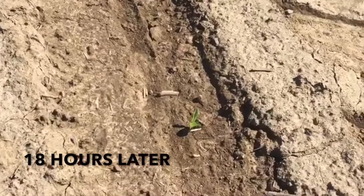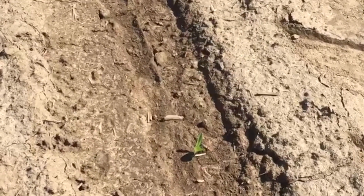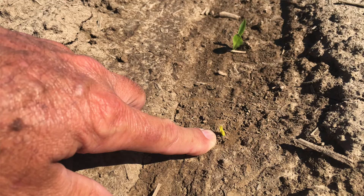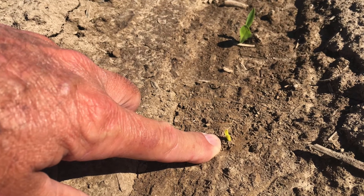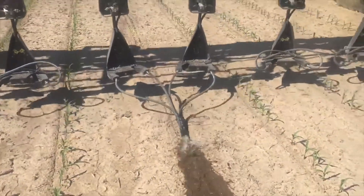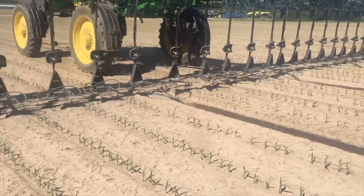We're back in this same field just 18 hours after we put the water on last night, and already we're picking up some of the young plants that were trapped and just emerging. I would definitely deem this a success — very pleased how that half inch, just three inches wide, seemed to release some of these new plants in these male corn rows.